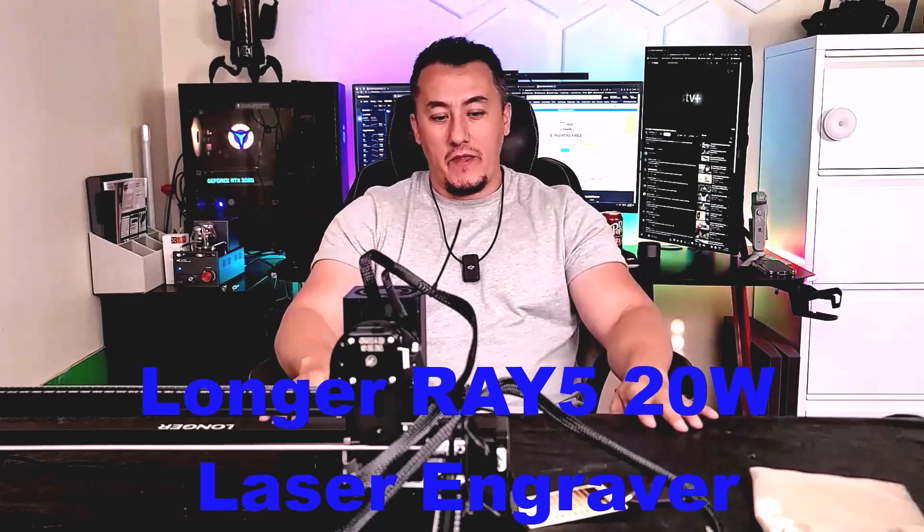All right guys, Mike is back with another video. Today we're going to take a look at the Longer Ray 5 20-watt version laser engraver. Every time I receive a great product I always try to share it with you guys. Today we're not going to see any home theaters or speakers — it's going to be a new hobby.